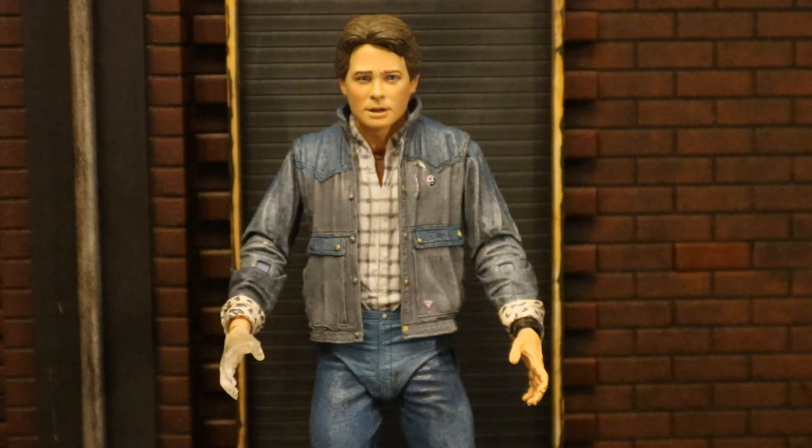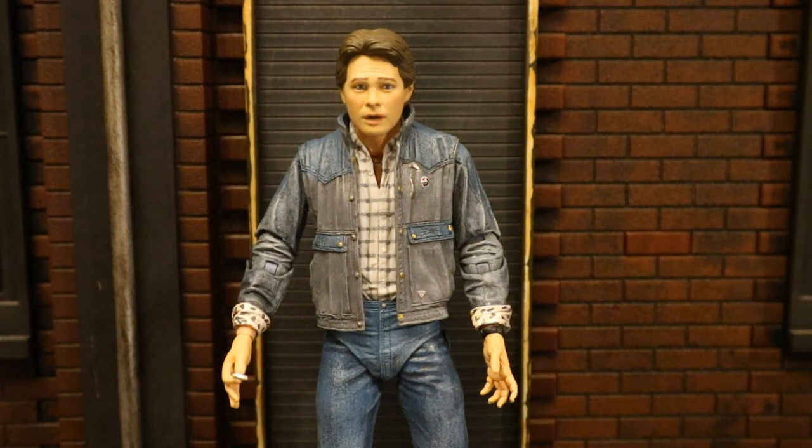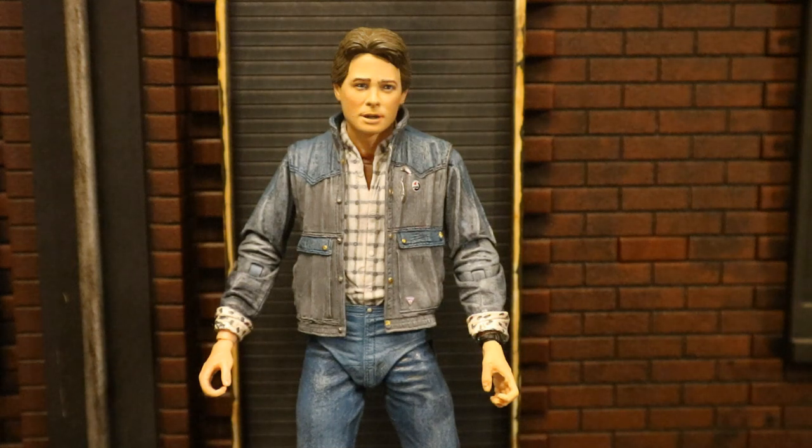The transparent hand accessory is not appropriate for this particular version of Marty, but it's not the first time they've given us mismatched accessories for the Back to the Future line. I think it's cool that if you stick with the line you'll have accessories you can mix and match across different versions to create your own ultimate Marty McFly. I would have liked to have seen another right hand without the guitar pick and not halfway invisible, so you could have a normal neutral pose. Right now you're stuck with either the transparent hand or the guitar pick. I personally have a whole bag of Back to the Future accessories and an extra right gripping hand for Marty, so that one's going to be attached to this figure.